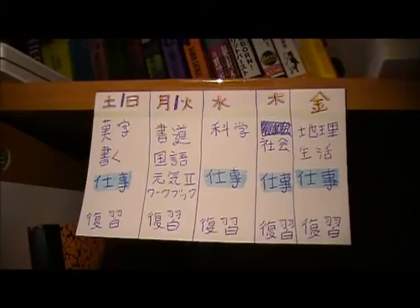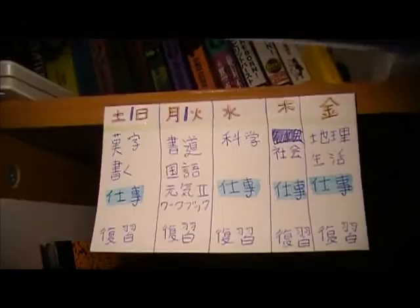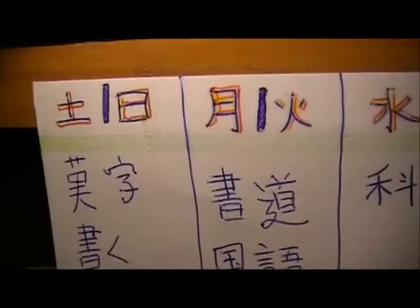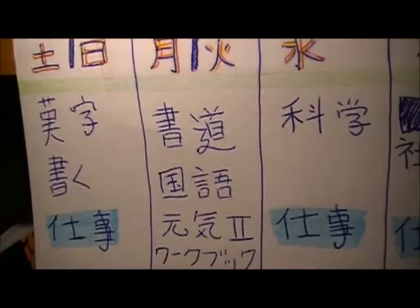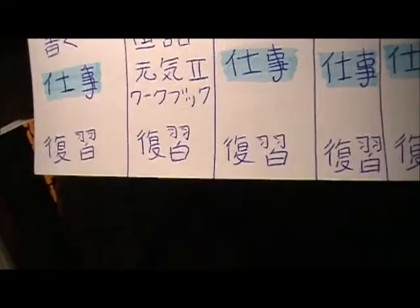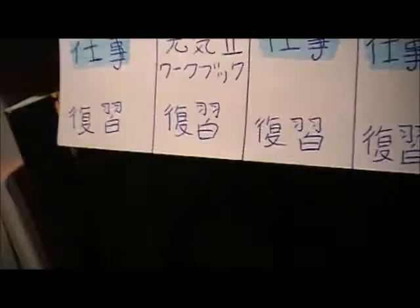I did follow it for a while, but it's too much for me to work on in one day because I have a full-time job. My days off are Getsuyobi and Kayobi — Monday and Tuesday. I have the most work on those days: Shodo practice, Kokugou which is language, Genki textbook and workbook. The bottom is Fukushu, which is review — I used to use Memrise and Anki for that but I haven't done it in a while. Wednesday I have Kagaku which is science, and work. Thursday is Shakai, then work, Fukushu. Friday I have Chiri, Seikatsu, text, work, and Fukushu.